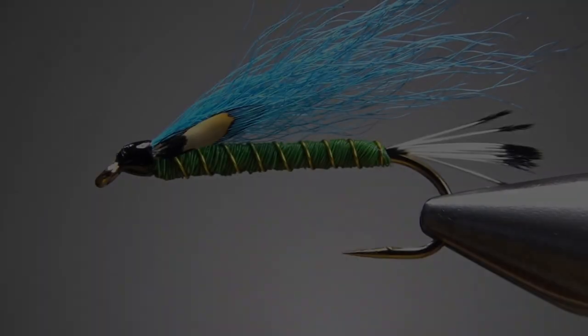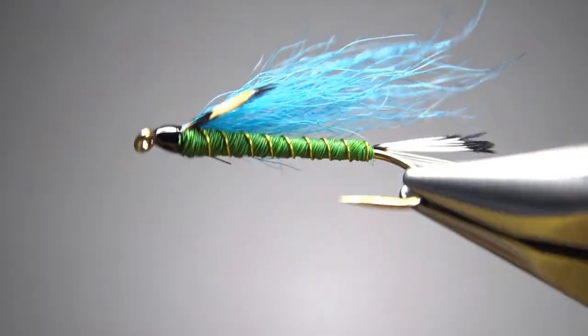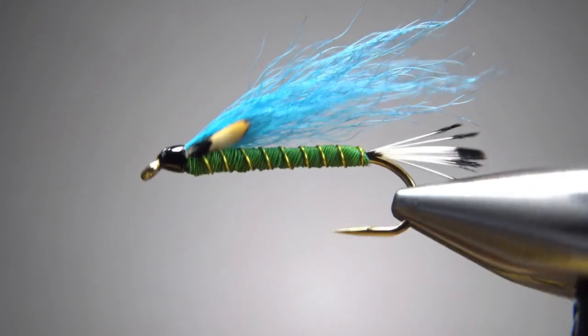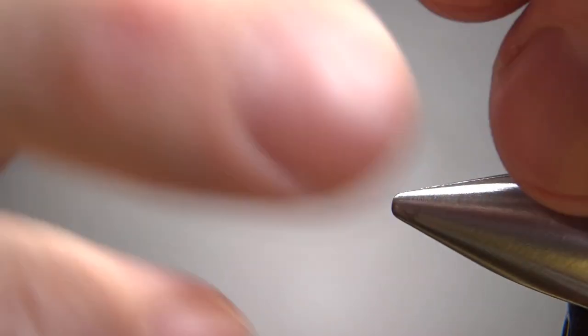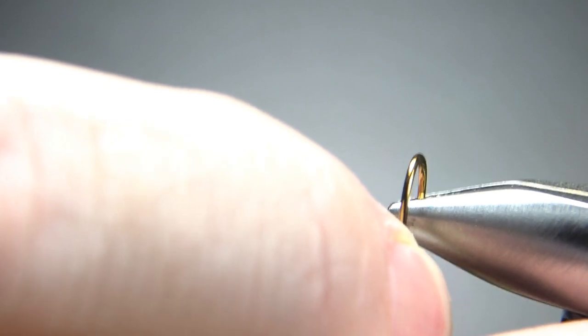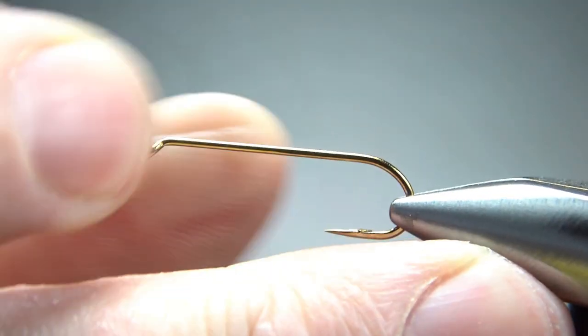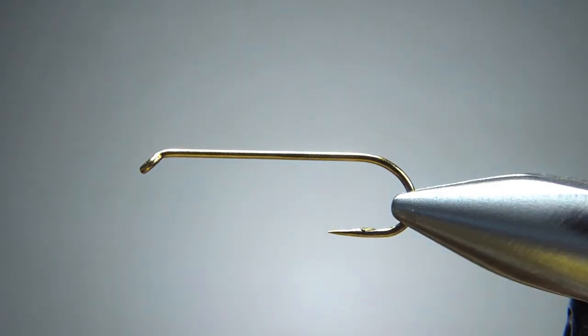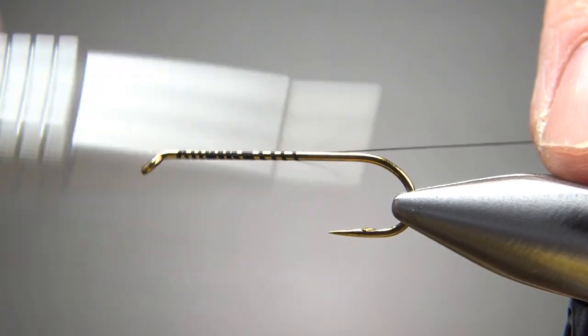Let's get into today's pattern — the 2022 Mother's Day Name the Fly streamer. There it is in the vise, the as-yet-to-be-named Mother's Day 2022 streamer. Kind of digging this color scheme. I'm tying this on a generic streamer hook, size 8, 3X long, 1X strong. Let's go ahead and pinch this barb. I'm going to put down a base of black thread — I'm using 70 denier. You could probably use something a little thicker, but go ahead and take a base down to where the barb used to be.